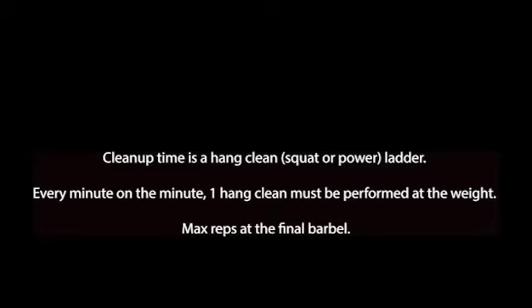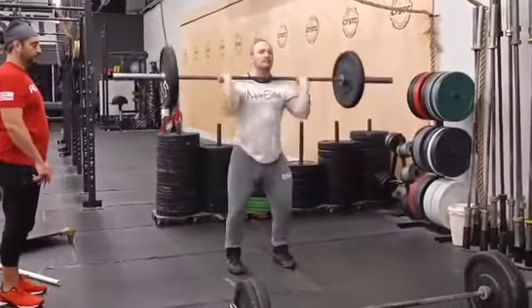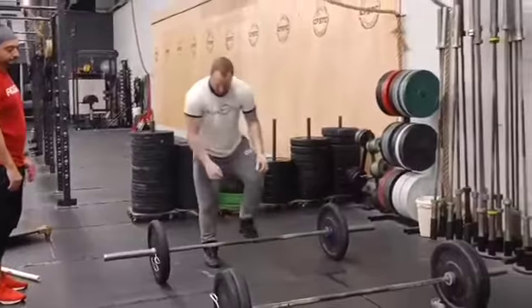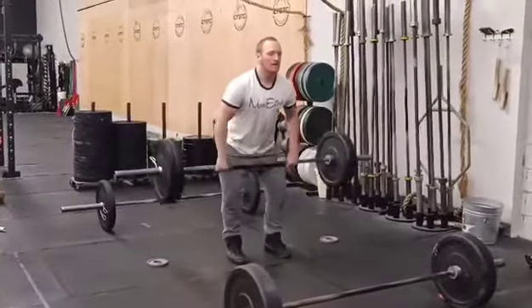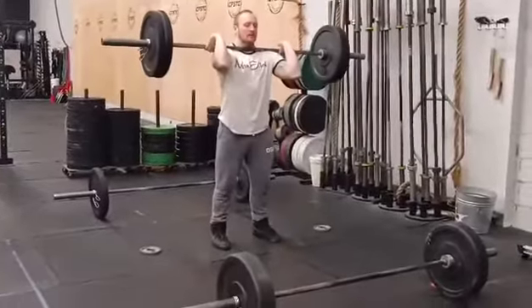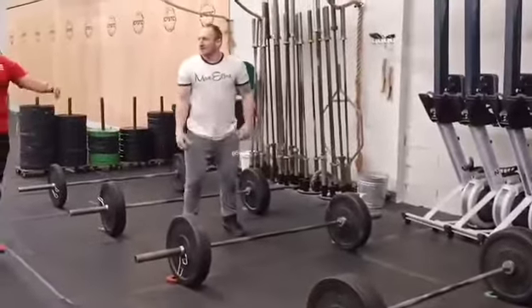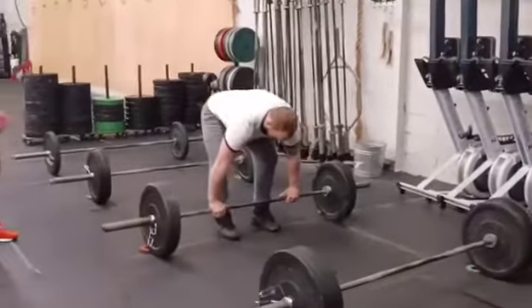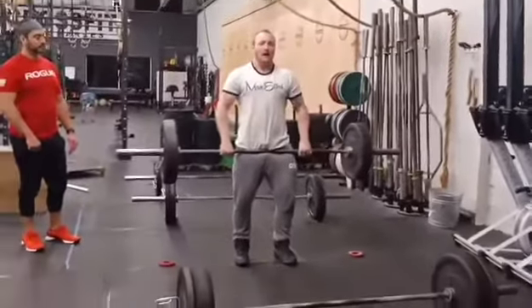At the sound of three, two, one, go, athletes will begin by picking up the barbell into a deadlift position, fully extending their hips. They will perform one hang clean — power or squat — at every bar in an EMOM fashion. Every minute on the minute, athletes will continue to move up the ladder as long as one successful hang power or hang squat clean is performed at each weight.